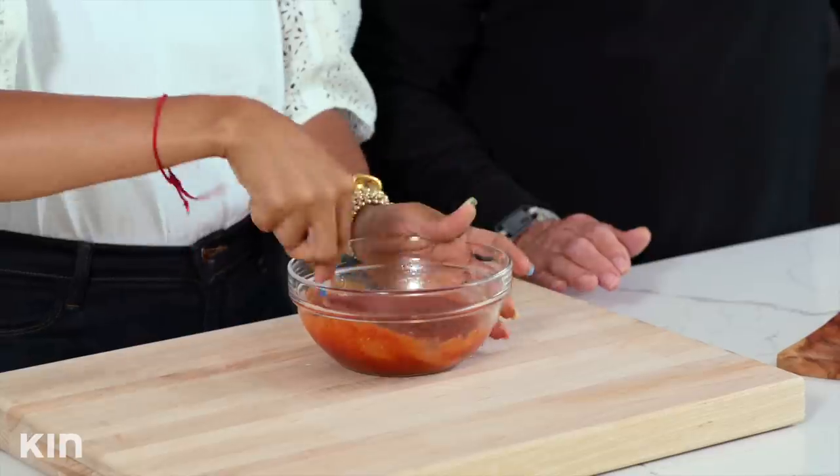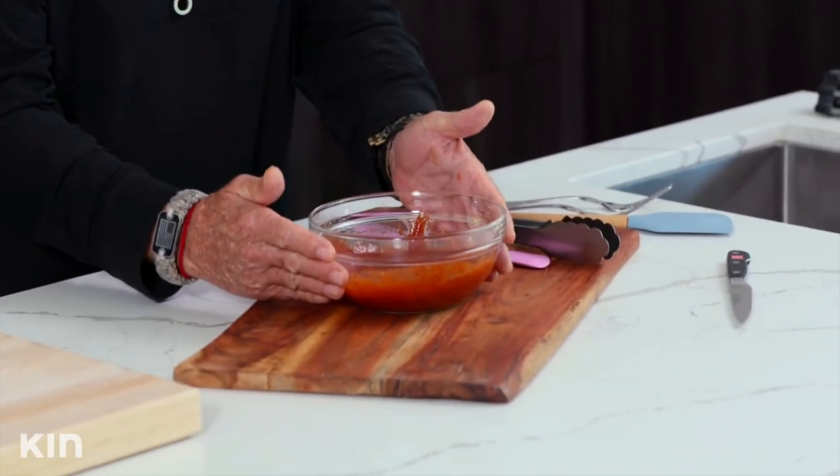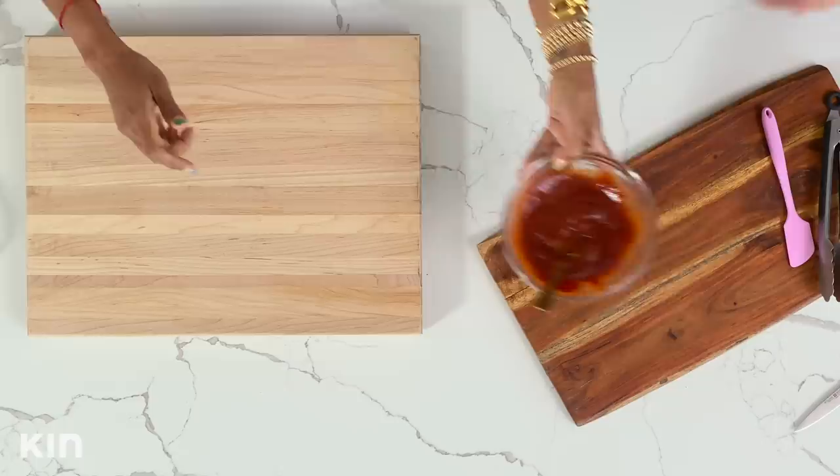Do you want to taste some of this? Oh, you guys, this smells so good. Is it good? It's good! Do I need anything else in there? No. So I'm just going to go ahead and set this aside, because we're going to put this on our ribs after they're done. What's great about this is you can also store it in your refrigerator up to two weeks in an airtight container.